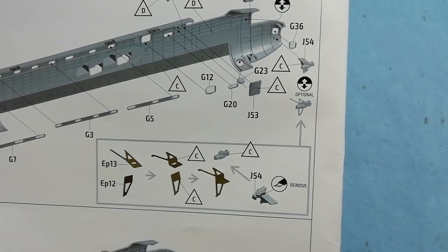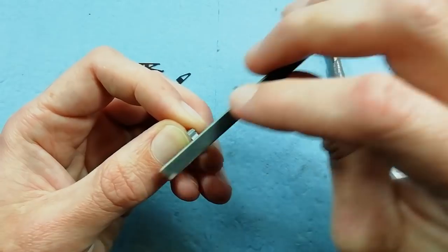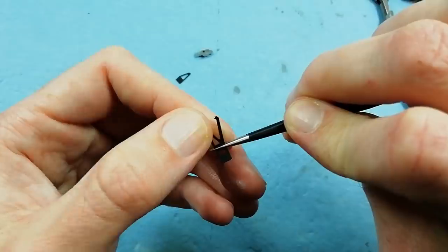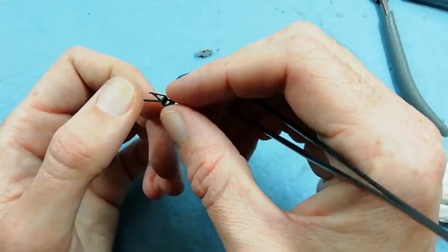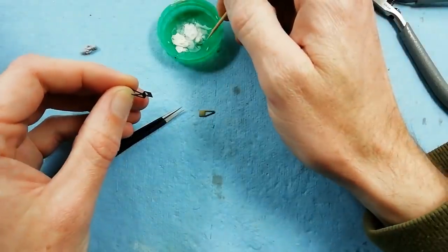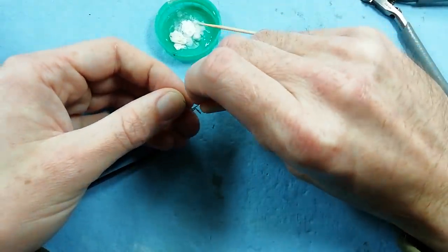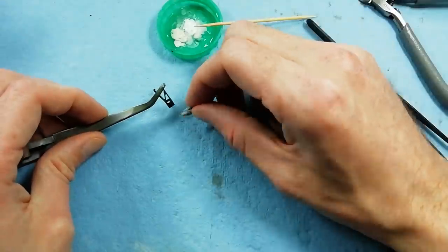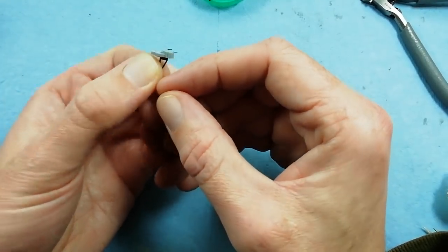We've got the bomb aimer sight to build up now. You've got two options — you can either use the styrene part as it is, or use the kit-provided photo etch. You have to snip a part off the bomb aimer sight, sand the tab flush, and then you've got two bits of photo etch to bend into position. They're very easy to bend — similar quality to Eduard. I said in my review the photo etch was a bit thick, but upon using it there's actually a protective film you need to remove; once you do that it's nice and thin without being overly flexible. We just glued it in position using a bit of super glue, and now we're offering the styrene part up to the photo etch, making sure it's in the right orientation — and that's all ready to be installed in the nose section.